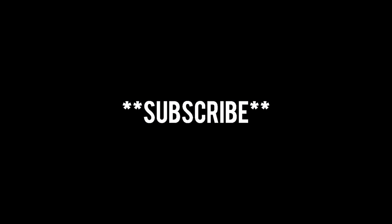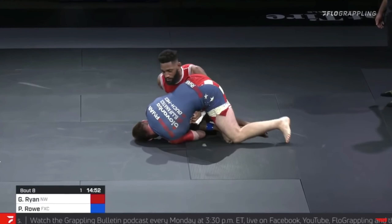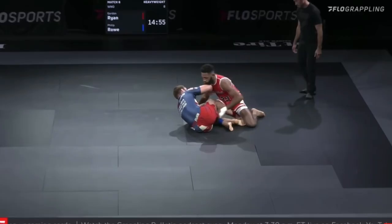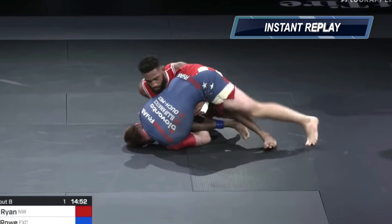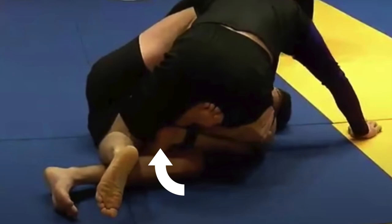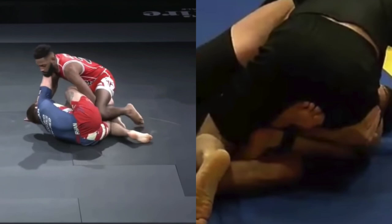So the first submission Gordon hits is an inside heel hook from inside Senkaku. He enters the position like we've talked about many times on this channel by forcing his opponent to do a knee cut from butterfly half. You cannot do a knee cut when you're in someone's butterfly half — as soon as you go to pass you're putting yourself in inside Senkaku.